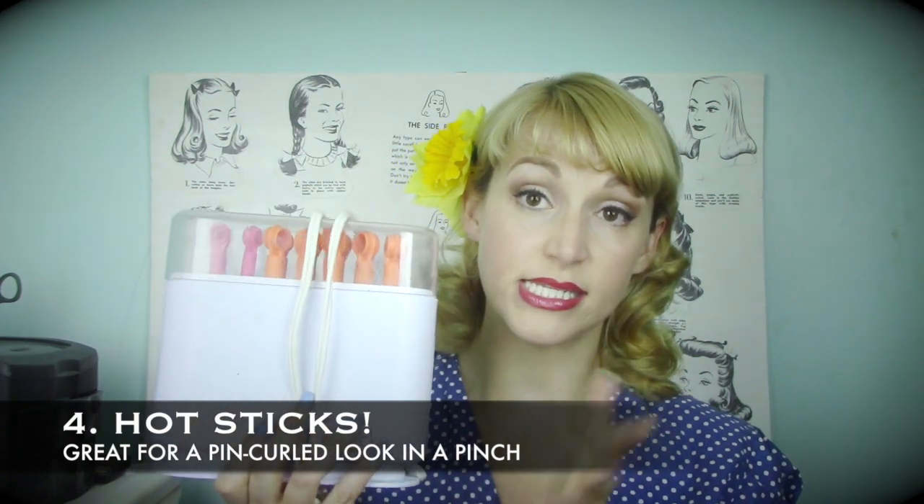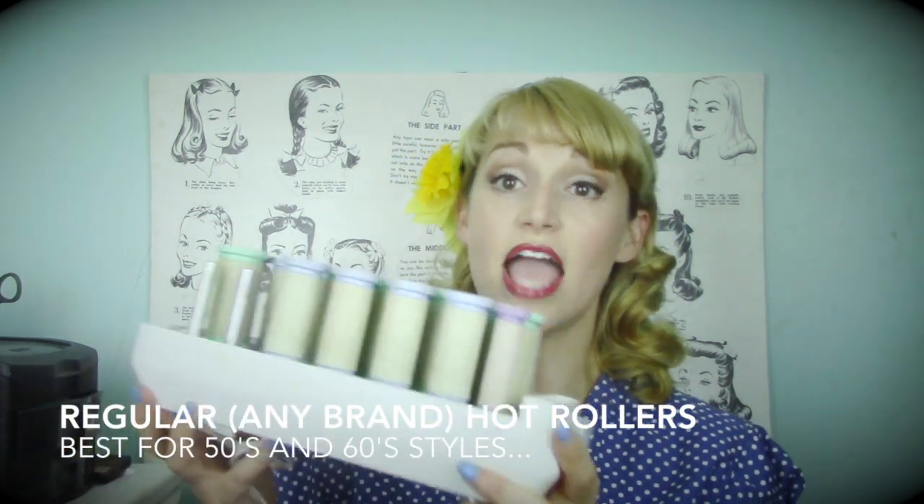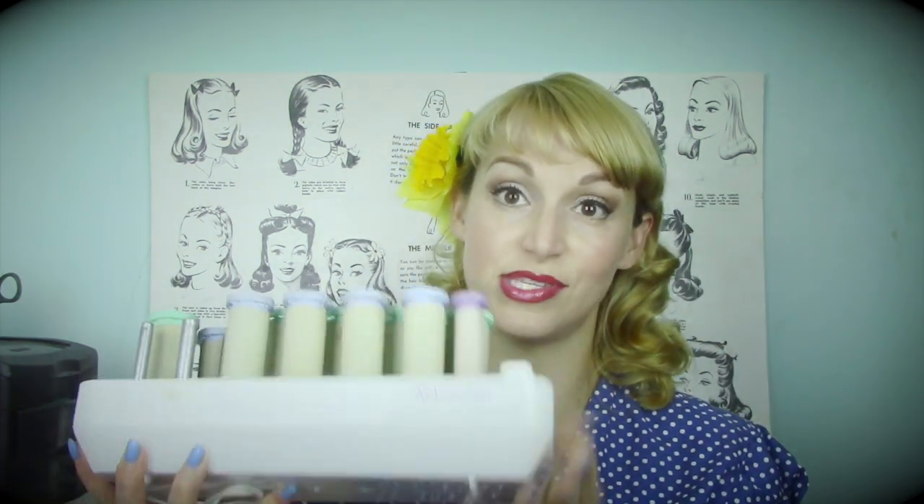Hot sticks are great for more 1940s-style smaller curls — this is the only heated set that produces a look very close to a wet set. If you want to do 1960s sets, a large regular hot roller set can be helpful. I don't use hot rollers much anymore in the humidity of the South, unless I'm working on someone with naturally curly hair. But hot rollers are very popular — Dita Von Teese uses them — and they work especially well for a voluminous 1960s style.